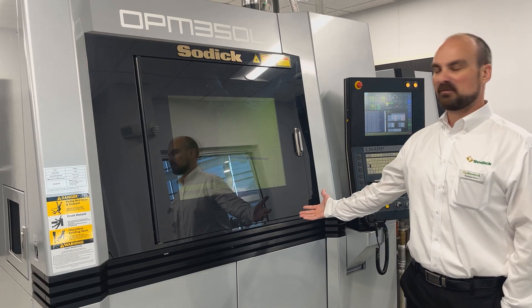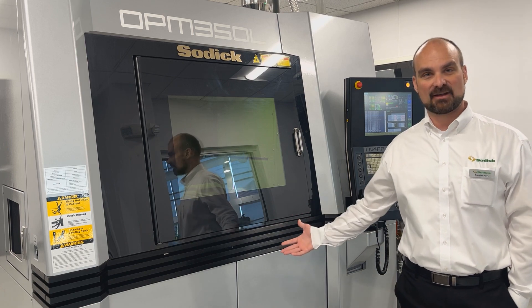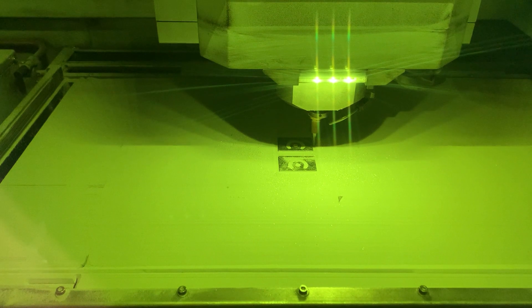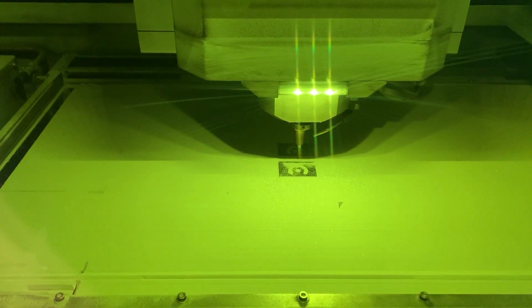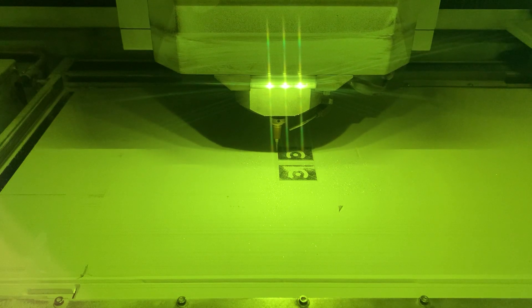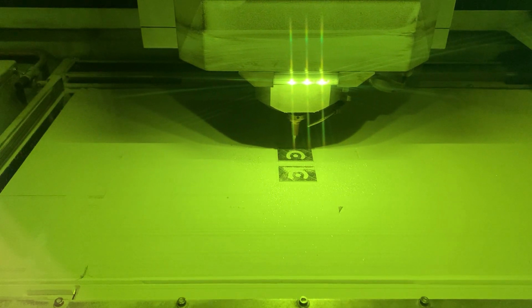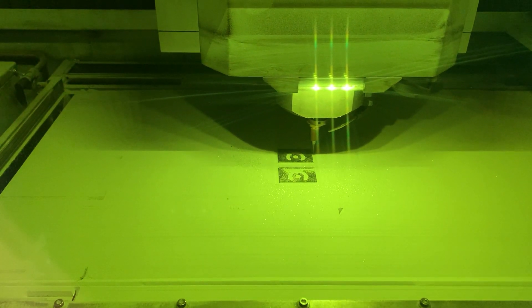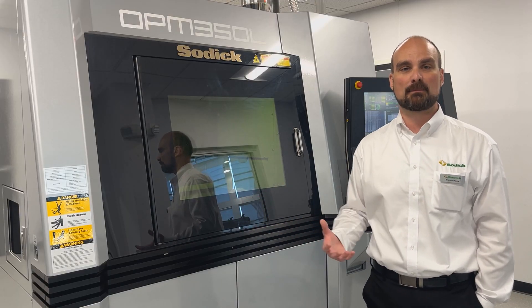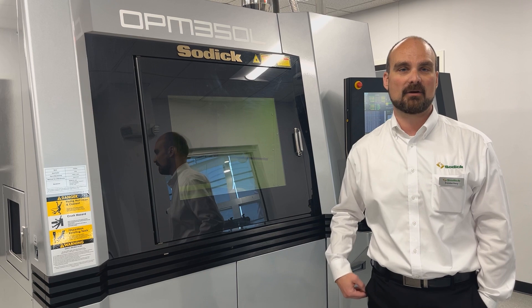This is our OPM 350L hybrid additive machine. It is a 3D metal printer with a milling head built into it. It uses an E25 tool holder with a 40K spindle, and it will mill as it grows. When the part comes off of the machine, you'll have a complete part with minimal secondary operations required.